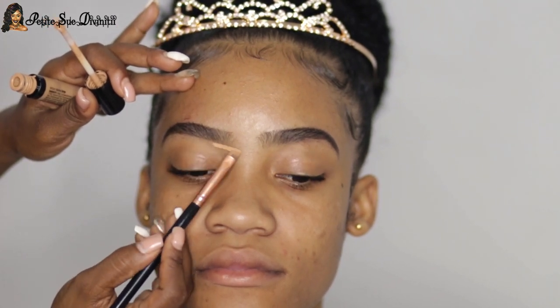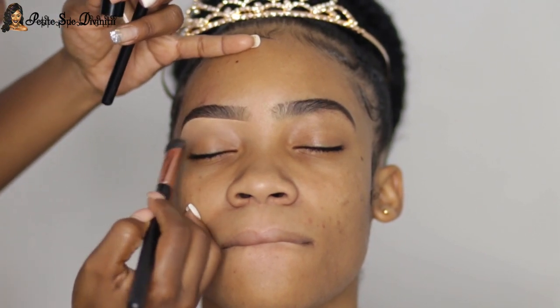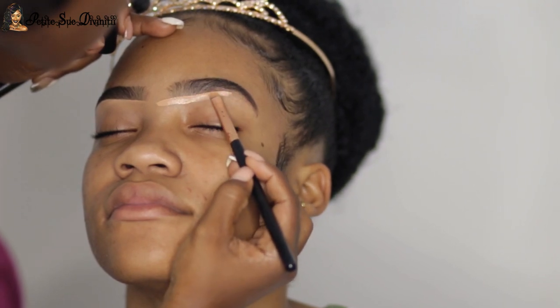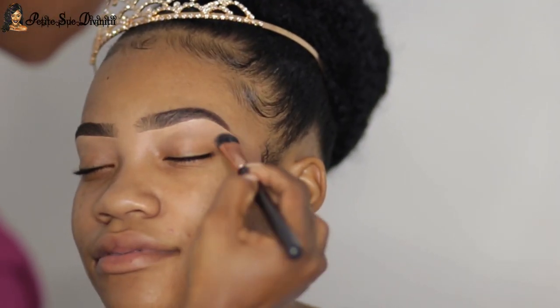Now it's time for makeup. I did her brows — I went ahead and filled them in, but not much because she has super thick brows, which is very beautiful. Then I just cleaned it up with some sister concealer, both the bottom and the top. If you need a detailed eyebrow tutorial, one is always linked below in my description box, so please check that out.